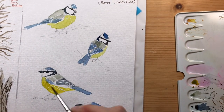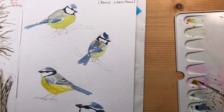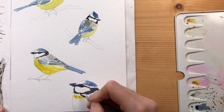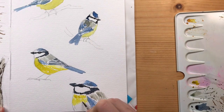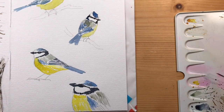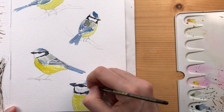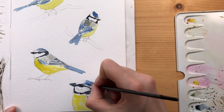I'm leaving a few areas white for highlights, which makes the bird look a little bit livelier, and indicating feathers with my brush strokes. Using a little bit of Davys gray to indicate feathers in the white region of the head.